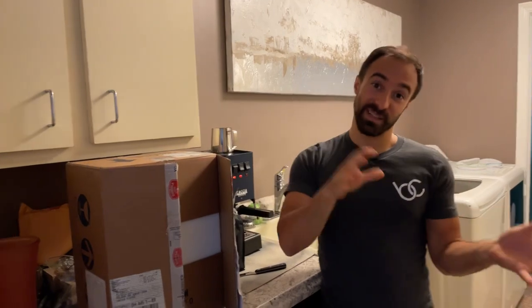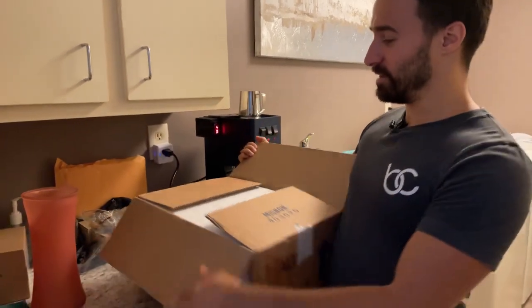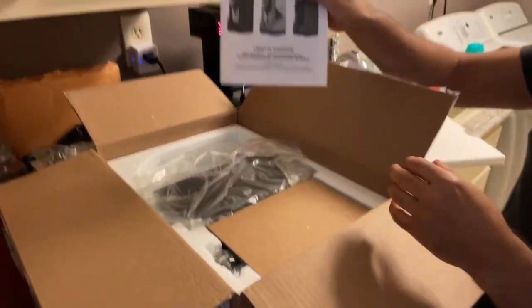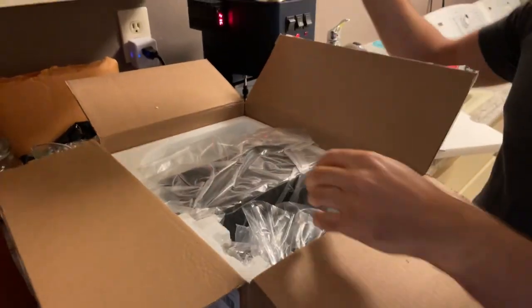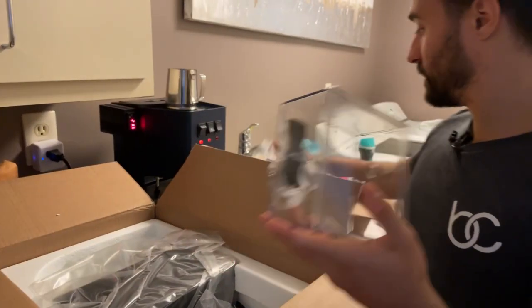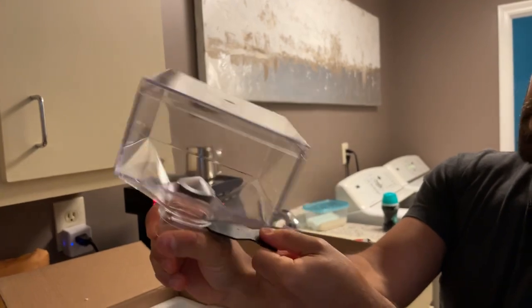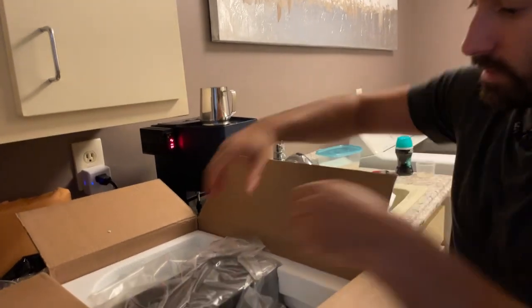Generally these espresso pieces come with a box and then like an inside box that looks a little prettier — this one didn't. So let me show you what we got here. It comes with your manual, the bean hopper, and then the main unit. The hopper has a little stopper and release, so if you want to change out beans it makes it a little easier — that's nice.